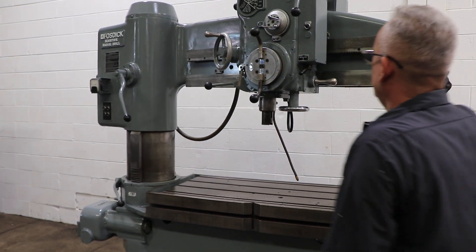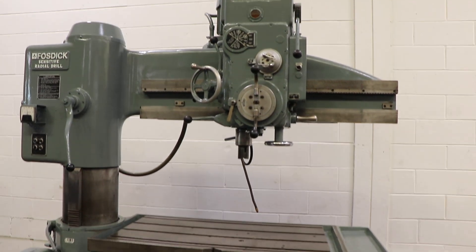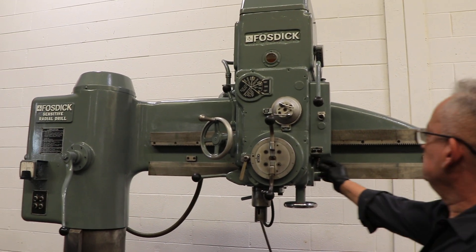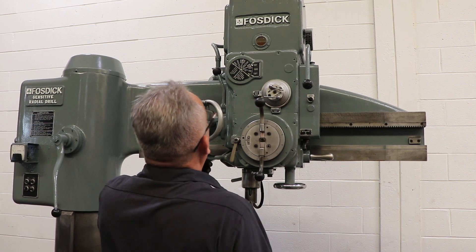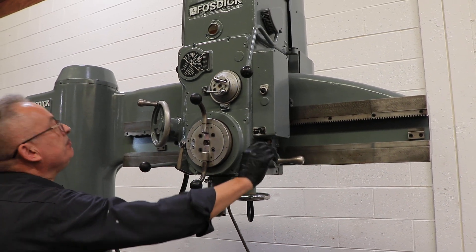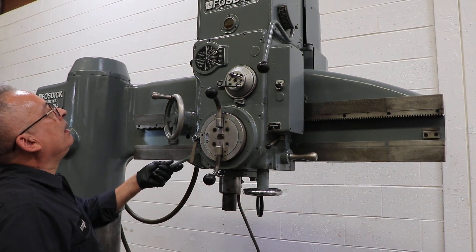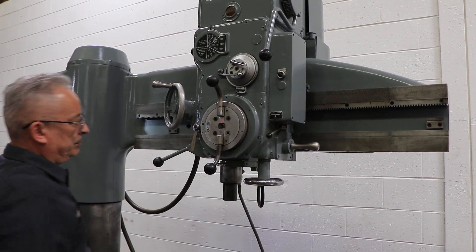The spindle has a number four Morse taper. It runs from 60 to 1200 RPM — this is a low RPM. It has forward and reverse. A little bit higher — forward and reverse. It's 200 RPM.